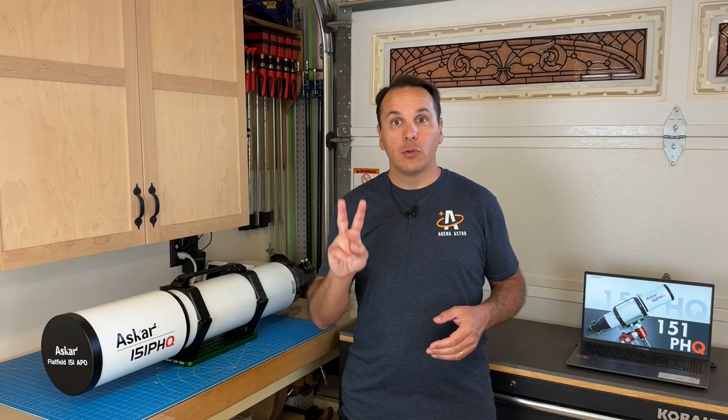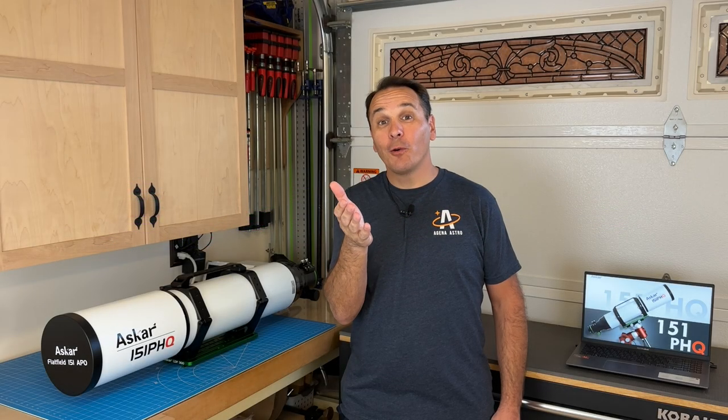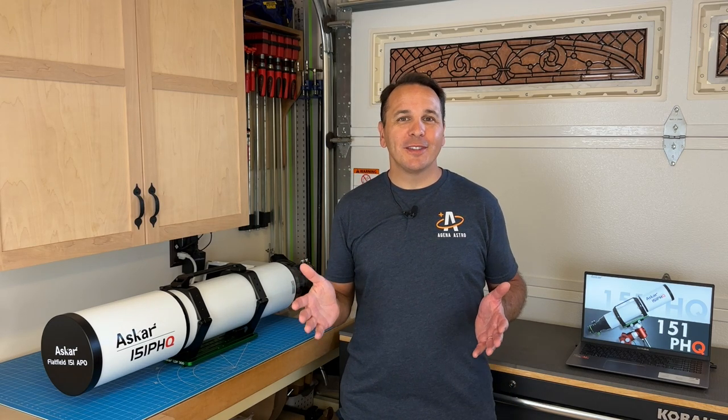Let's talk about the optical design of this telescope. It is what we call a Petzval design, even though it has very little in common with the original designs created by Hungarian optician Joseph Petzval in the 19th century. What the term Petzval means nowadays is that the optical system is composed of two separate lens groups — think of it as having a built-in flattener that does not have a specific backspacing requirement. The objective lens is made of four elements, two of which are supposed to be some kind of ED glass, and the design is supposed to provide a perfectly flat field of view without the need for an additional flattener, even when using a full-frame camera.